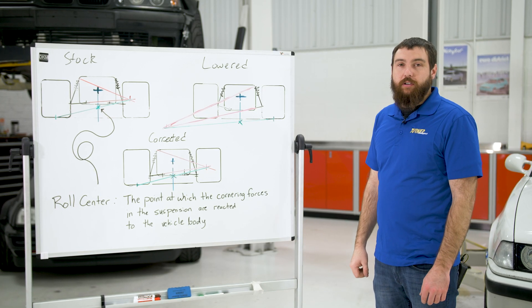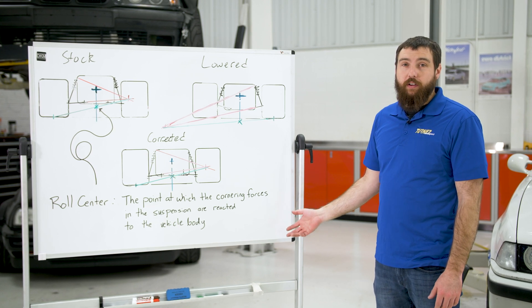Hi, I'm Mike with Turner Motorsport. Today we're going to talk to you about roll center and why you need to correct it on your lowered vehicle.